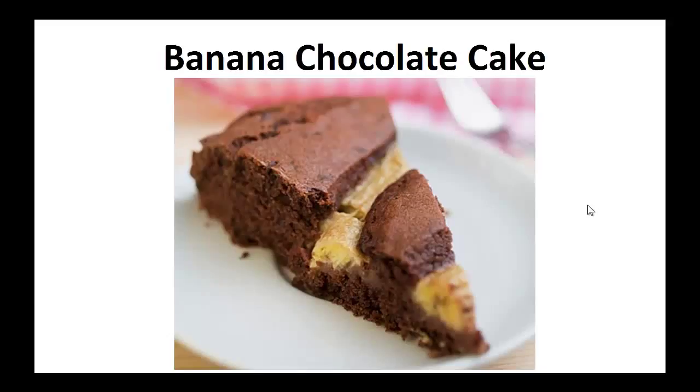Hey there, it's Paulie Peters. In this video, I want to talk about paleo desserts and give you one simple recipe to help you with the paleo diet.